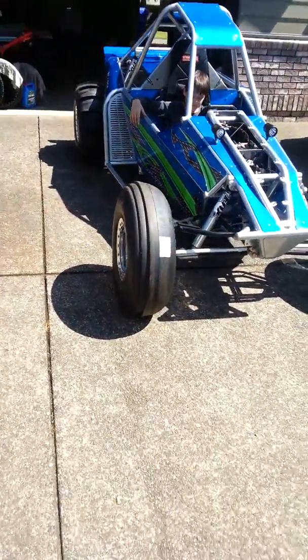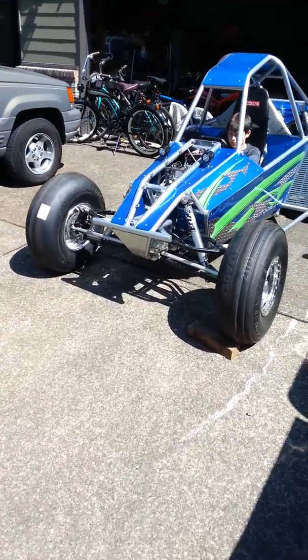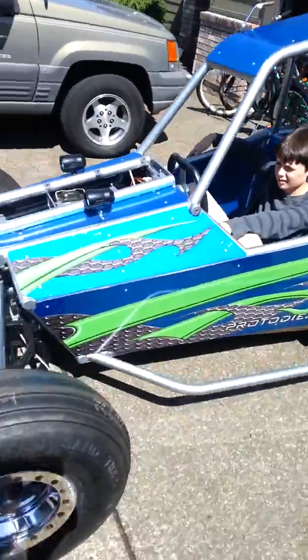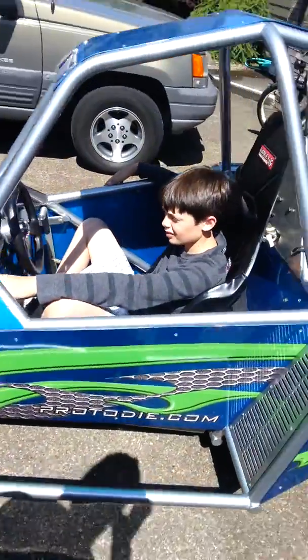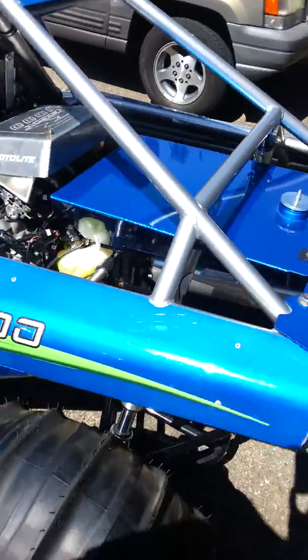Kind of give you a little bit of a perspective here. Let's go to the front, come walking around, see the back. And then another shot of the sand rail.